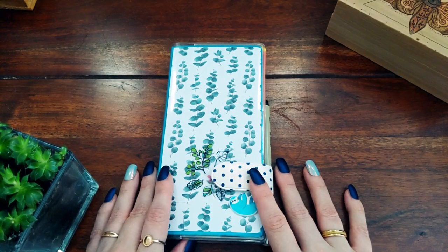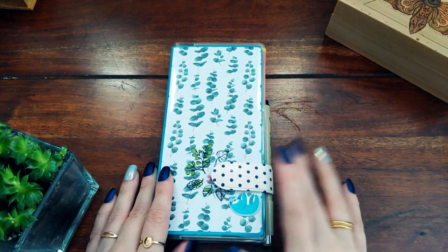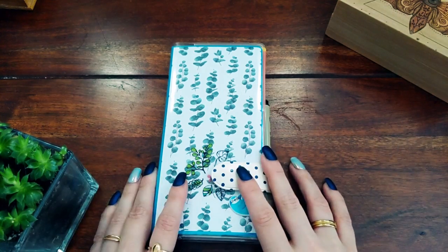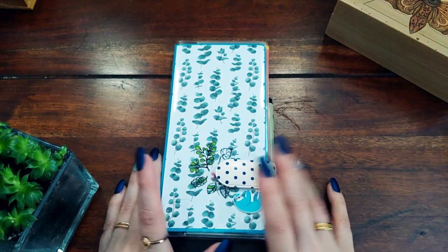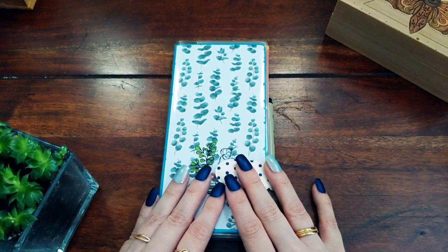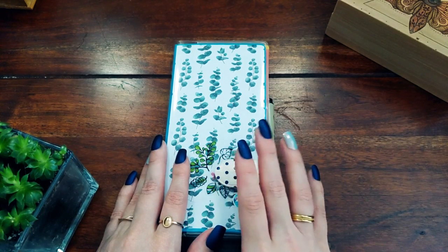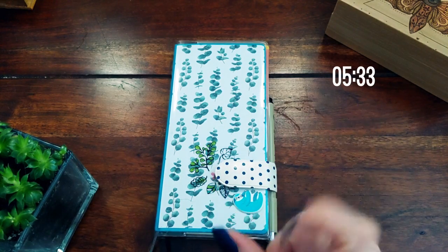Hello, welcome to my final video of the year — hopefully happy new year if I managed to get it up on the 31st, which I'm hoping I will. This is my Hobonichi weekly mega setup, or rather I'll show you how I set it up. If you want to see the setup only, please skip to the timestamp shown.